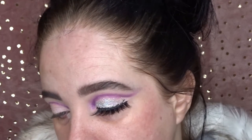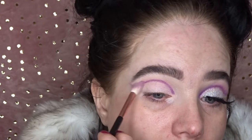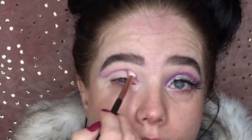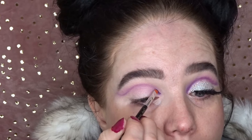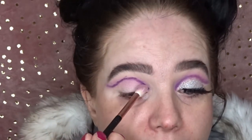Then I'm going to use the Jessup 228 crease brush with no product and just gently blend out that color I've just laid down. Then I'm going to go into the shade 'Escape,' which is the darker purple in the James Charles palette, and lay that down on top of the first shade. Then with the 228 crease brush I'm going to blend that out again.